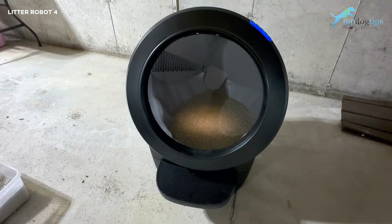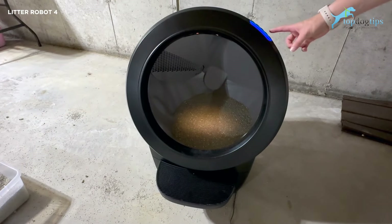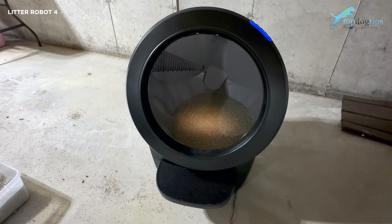On the side there are some buttons: a power button, a cycle button, a reset button, an empty button, and a connect button. That connect button is what connects to your home WiFi — it's literally as easy as pushing a button and then getting on the app on your phone to connect it. It was super simple. I'm not a tech-savvy person and I had no problem with that.